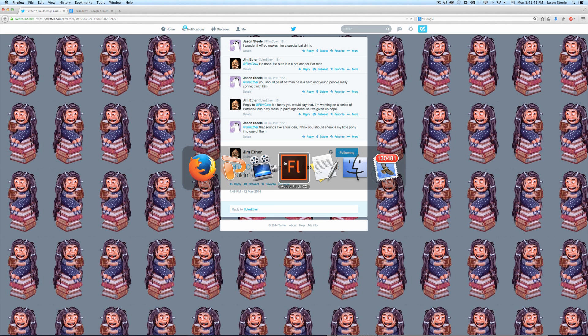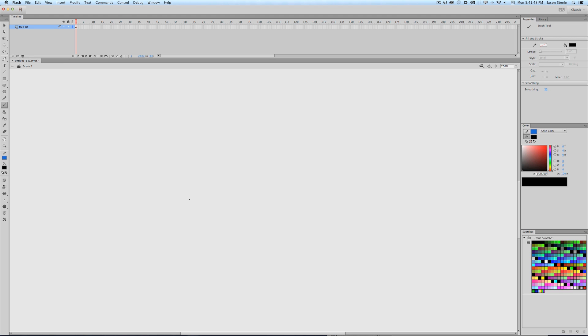Even great artists need help sometimes, so we're gonna help him out with his mashup that he's having trouble with. The first thing with a mashup is: know what you're gonna mash up. He was trying to do Batman, Hello Kitty, and My Little Pony, so we're gonna do that.